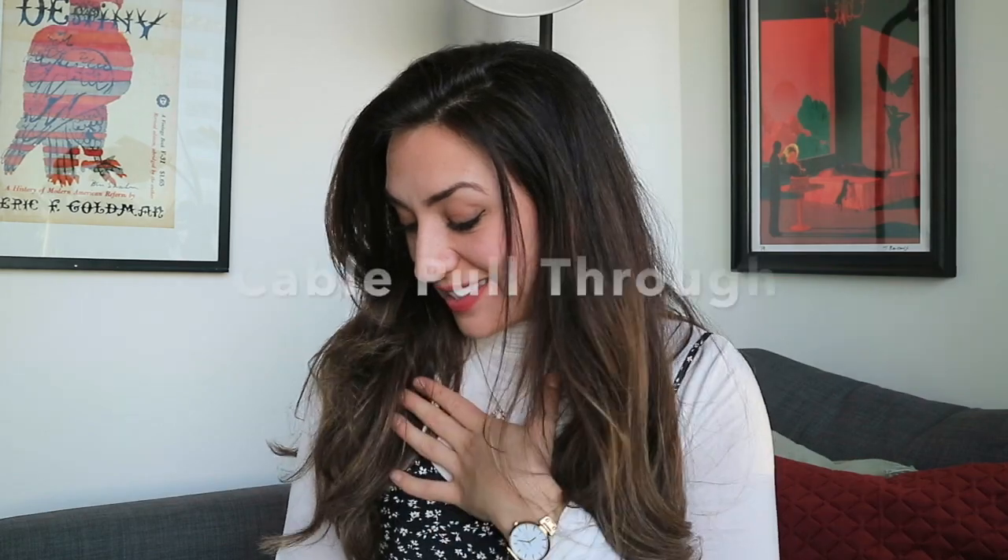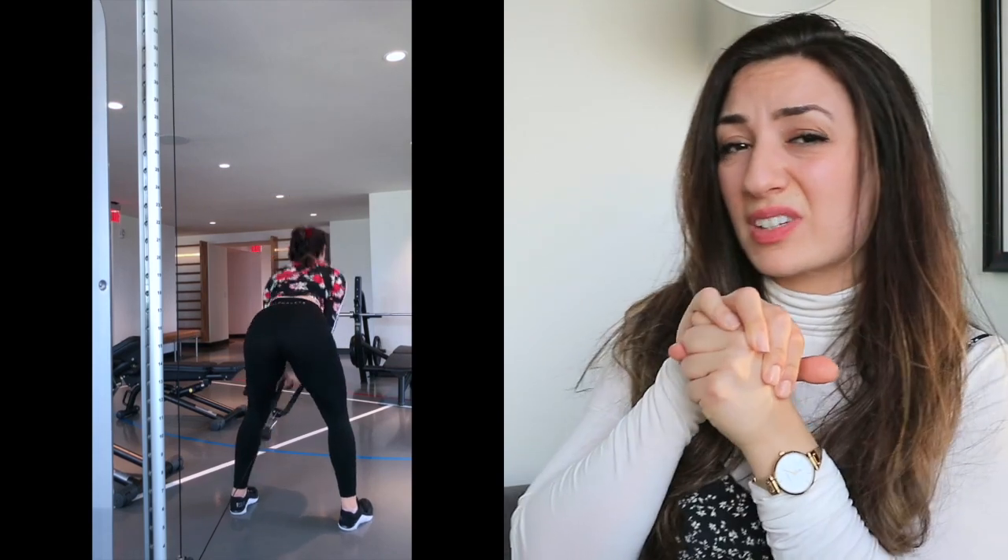If it gets too heavy, just drop your weights and make sure you have good posture, because you are working your back in this exercise as well. The next exercise is the cable pull through, which is also very good for your glutes. You hinge from your hips, keep your back super straight, thrust with power, and squeeze your glutes at the top. I could probably do heavier weights but the rope handle gets really hard on your hands. It's a very effective glute exercise — highly recommend it if you do it correctly.